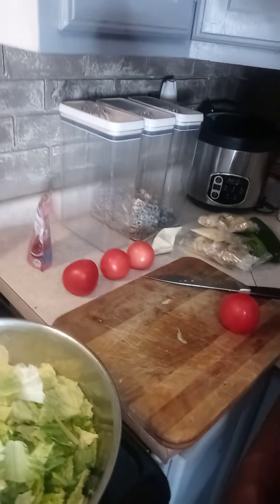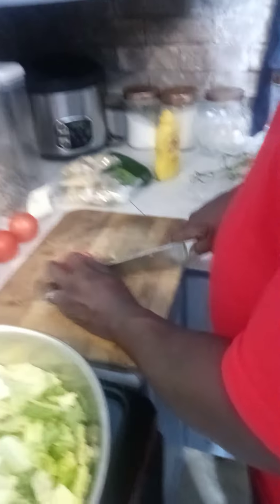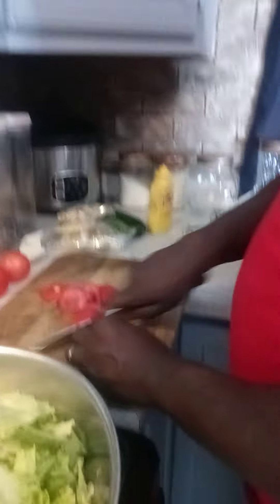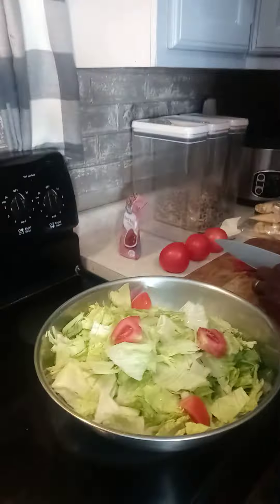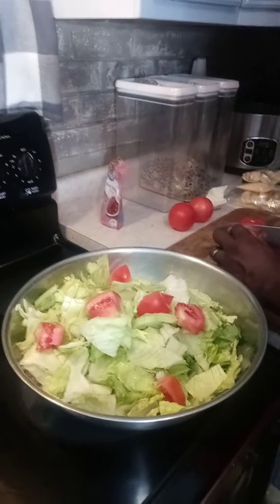We're back. We got tomatoes and everything. We're going to cut these bad boys up. Cut them however you want to cut them. That's the tomatoes going in the Caesar salad. I love Caesar salads, man.